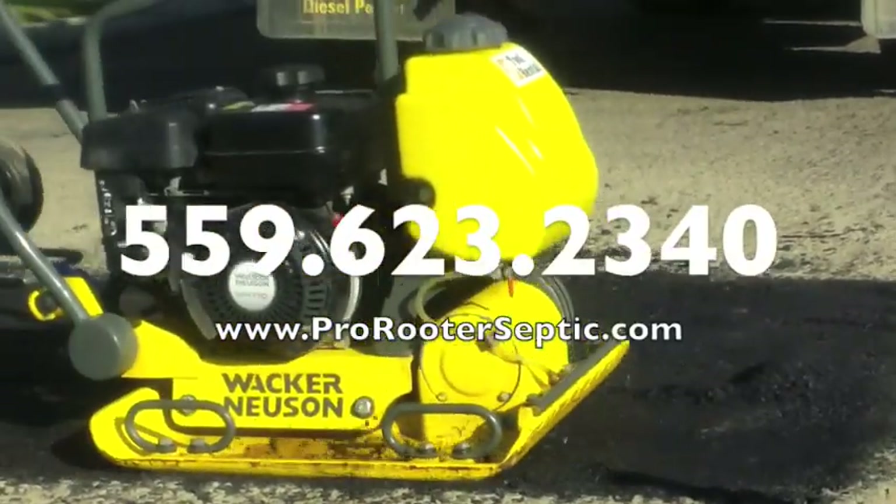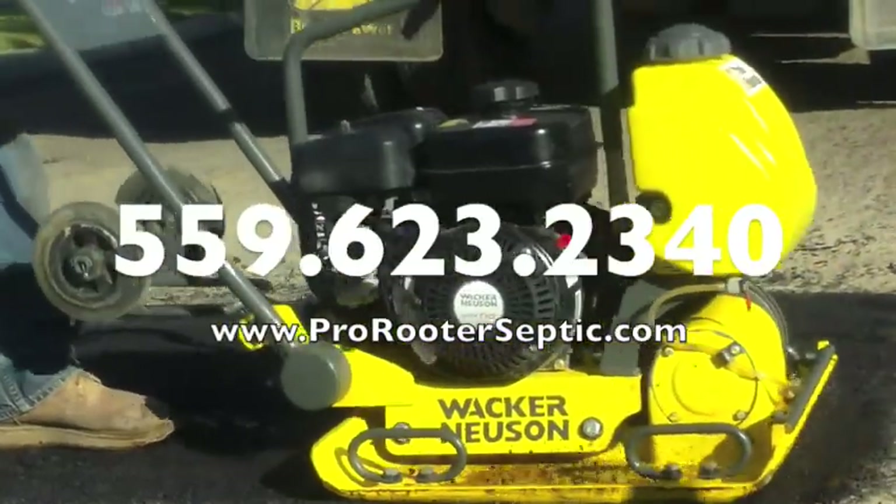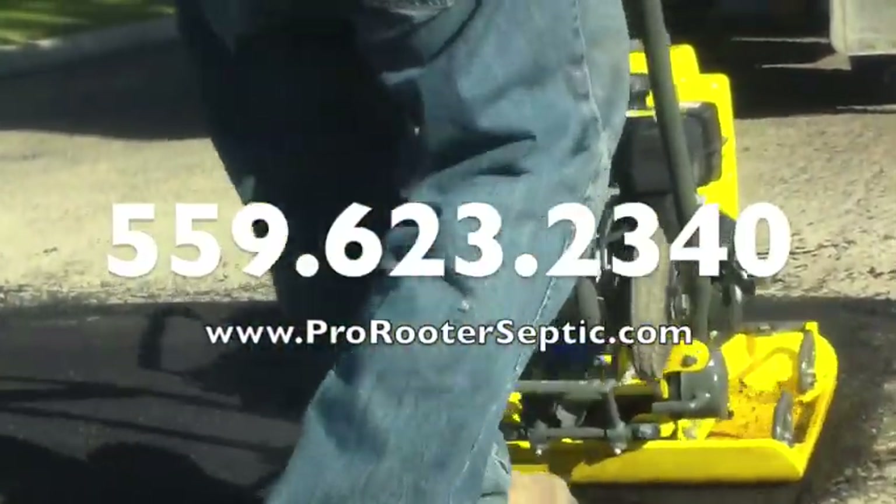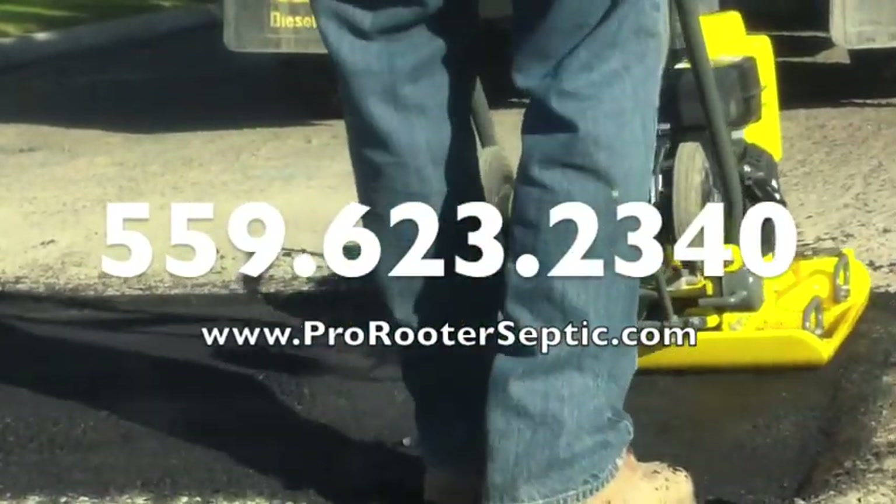If your toilet is acting up or you are in need of assistance with your sewer line, please visit us online or call us at 559-623-2340.